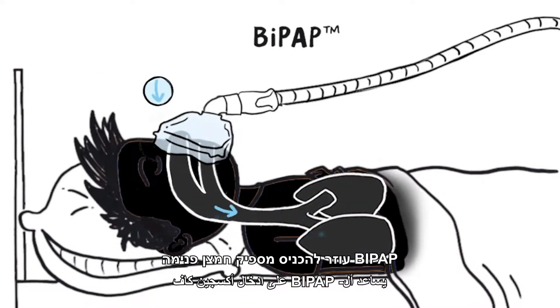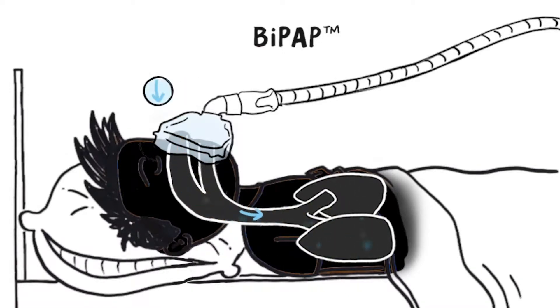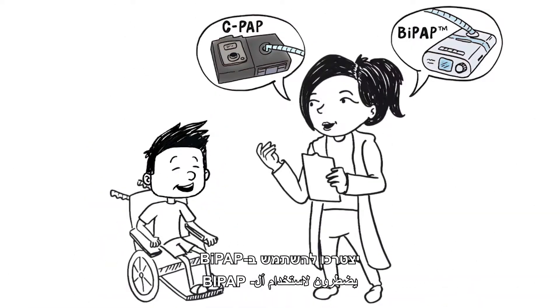BiPAP will help you get enough oxygen in and enough carbon dioxide out during sleep so that your sleep is restful. Most people with Duchenne will need to use BiPAP.